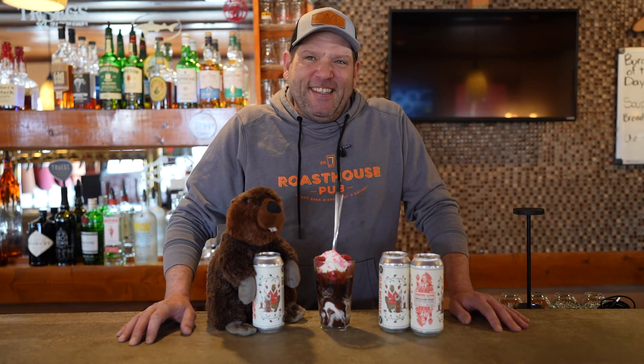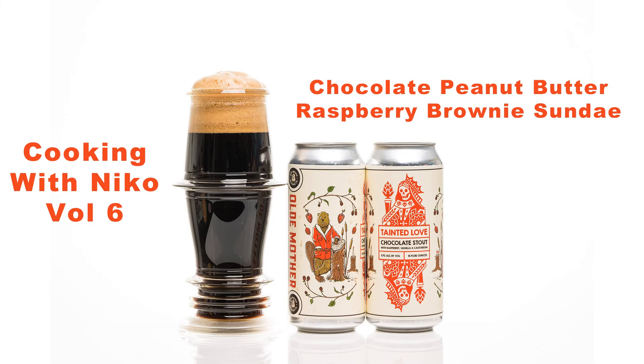And as always, just look in the description below — we'll have the directions on how to make this delicious sundae and the brownies. Thank you everyone for watching. Happy Valentine's Day. Cheers.